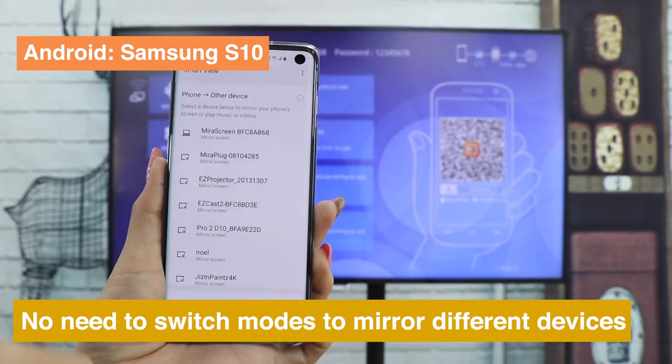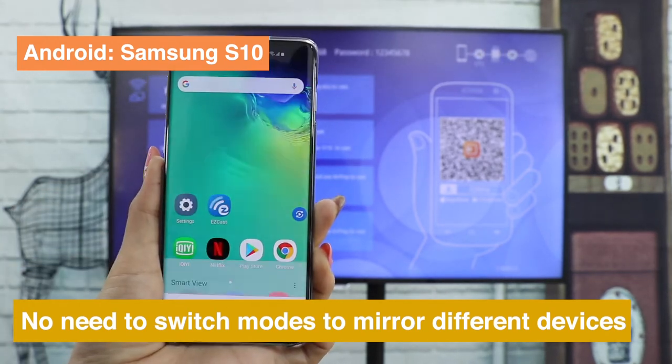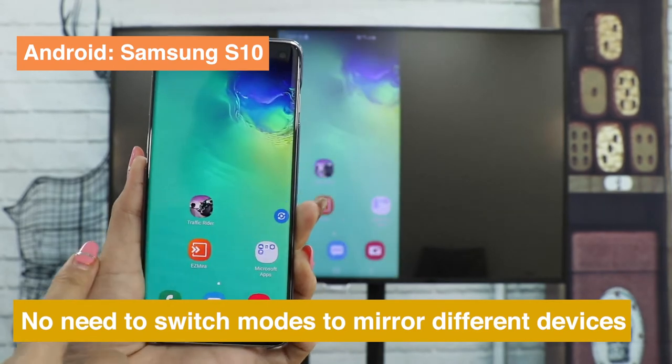Take Samsung S10 as an example — you only need to press Smart View and choose your dongle.